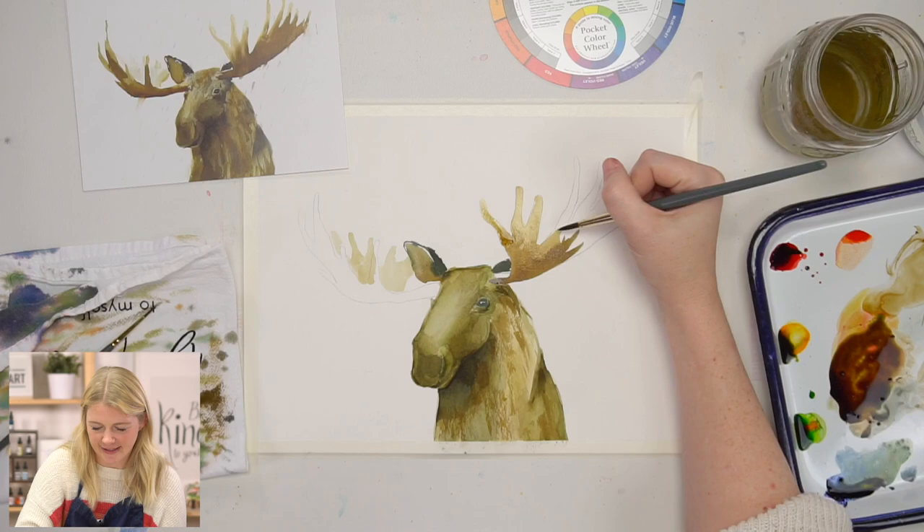Already I'm like — okay, you're a moose. I see you now.